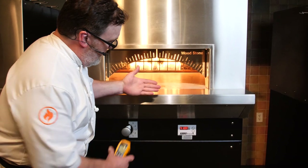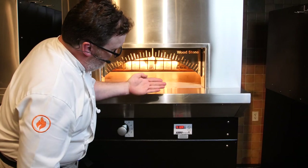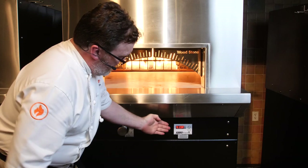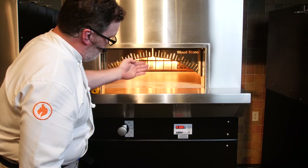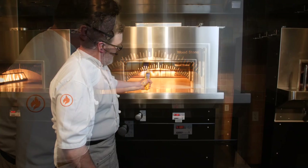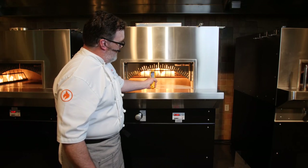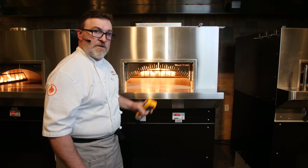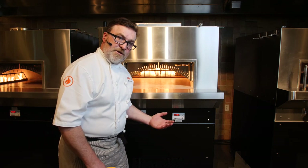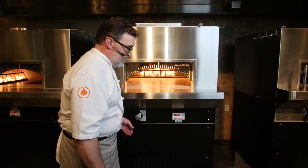In the Bistro series, the thermocouple in the floor is still about an inch from the floor surface, so the number on the readout is not always going to correspond to the number you're seeing with your non-contact thermometer. I'm up to temperature — I'm in the mid-500s. I really don't want the surface to get any hotter than that. This red number will catch up to that surface temperature the longer the oven is on.